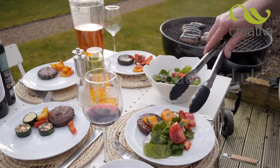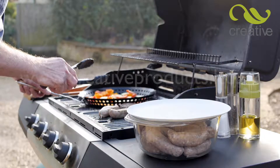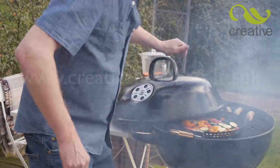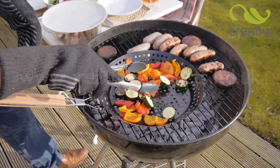Do you love to barbecue but get tired of burns from hot tongs and grill equipment? Barbecues quickly get too hot to handle. Introducing the Thermo Barbecue Gloves from Creative Products.